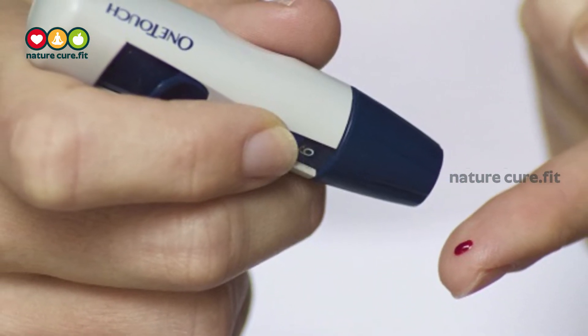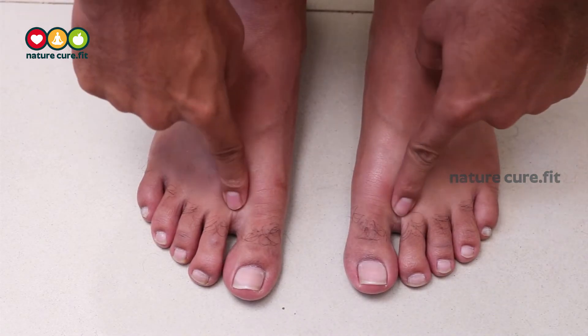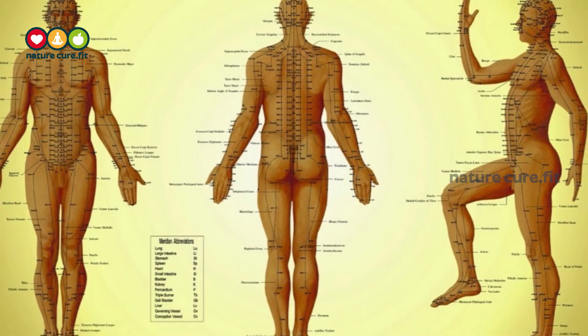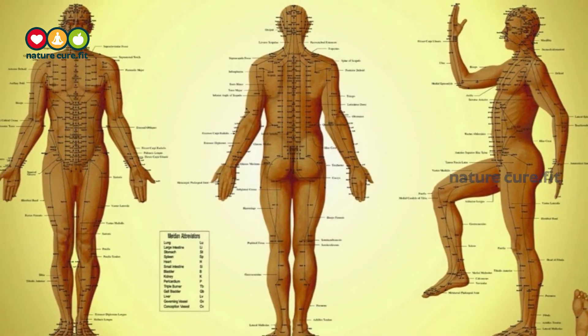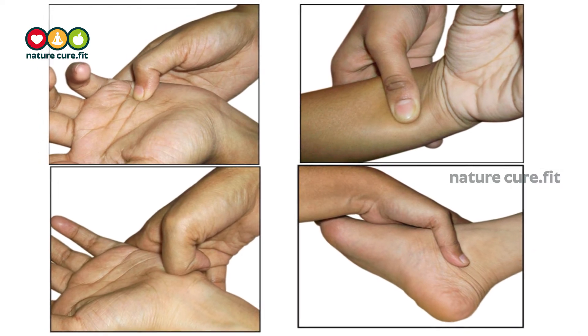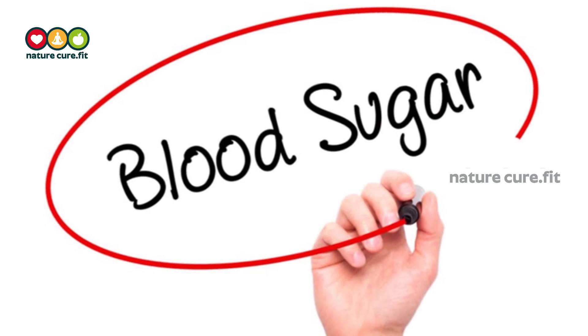Acupressure is an alternative treatment to cure various diseases. There are hundreds of acupressure points in our body. By putting physical pressure on the right acupressure points, one can not only relieve stress and tension but can also get rid of various diseases, including high blood sugar.